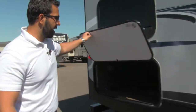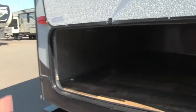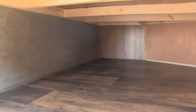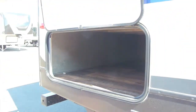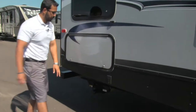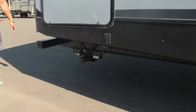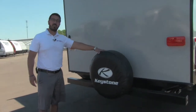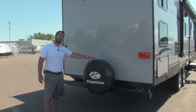Coming around to the back, not only do you have the two front storage compartments, but underneath the back bunk you get another huge storage area. Again a nice wide door so it's easy to fit items in there. Power stabilizer jacks on the back here. And as you come around, last thing you'll notice is your spare tire — hopefully you never have to use it, but it's a great thing to have.